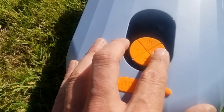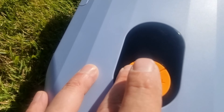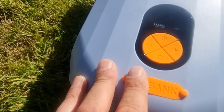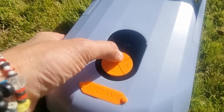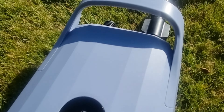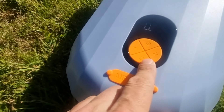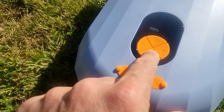You can adjust the PSI to whatever you want, just by pressing it up and down. I've got mine set to 12, which is what the manual recommends for my paddle board. Once you've set the PSI, it's just a case of pressing the on button. And if you want to deflate it, then it's just a case of pressing this button here.